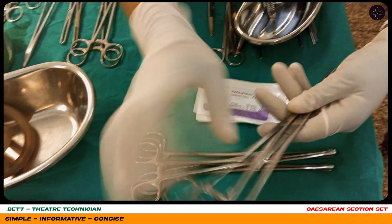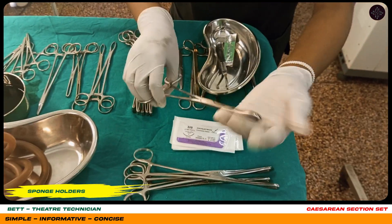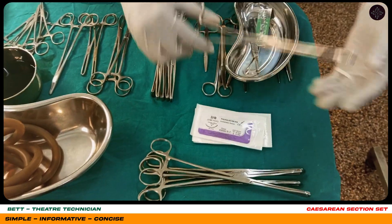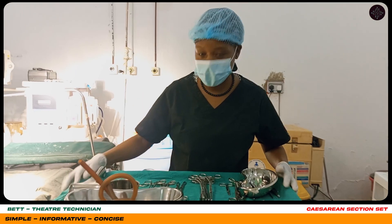Here are our sponge holders. These are used for holding gauzes — swabs. After the gauze has been placed on it. Thank you for your time guys.